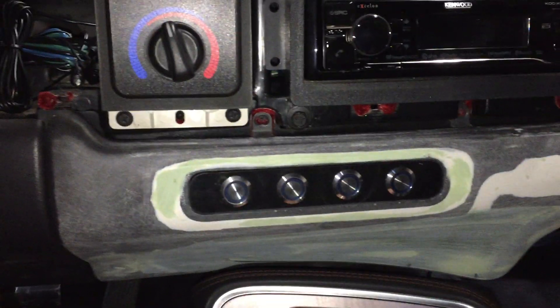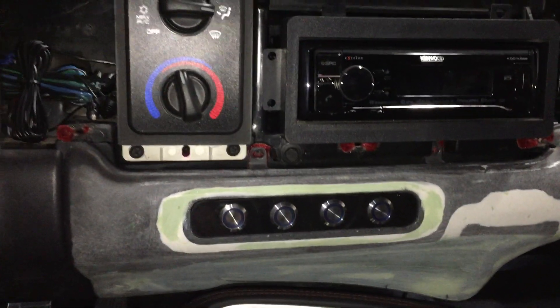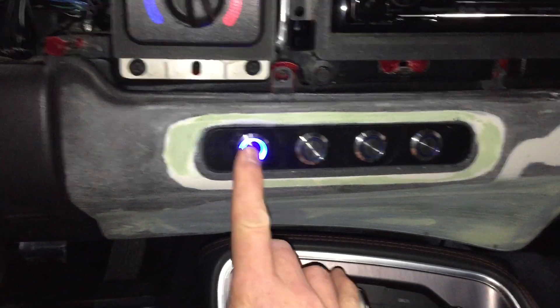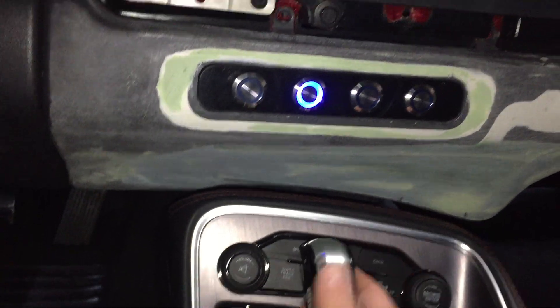This is the kill switch — it basically kills all the rear brake lights. Everything — third brake light, won't see nothing. Only headlights are operational when this is on. Right here is the line lock, installed on the shifter there.